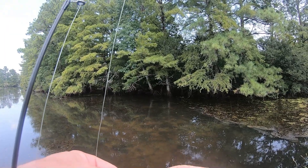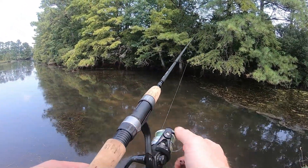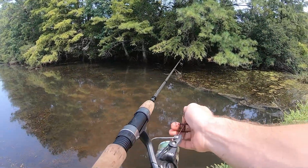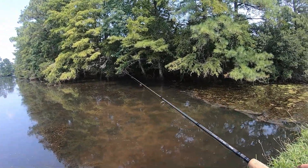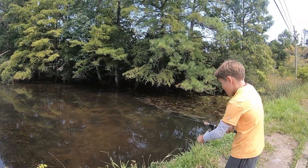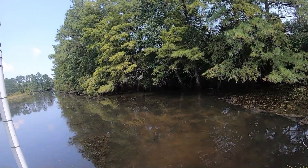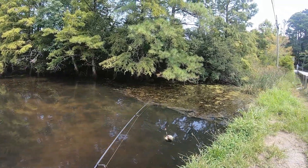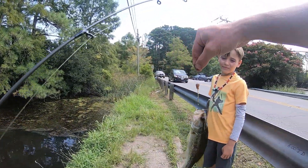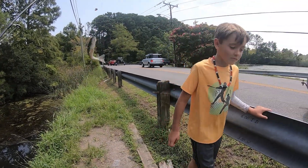The last one was hard - that's probably one of the bigger bluegill we caught. Another fish - I think this is a bass this time. Yeah baby, look at that bass! A little harder bass fight. Good. This is called a largemouth bass - this is a largemouth bass. Let's get a picture!